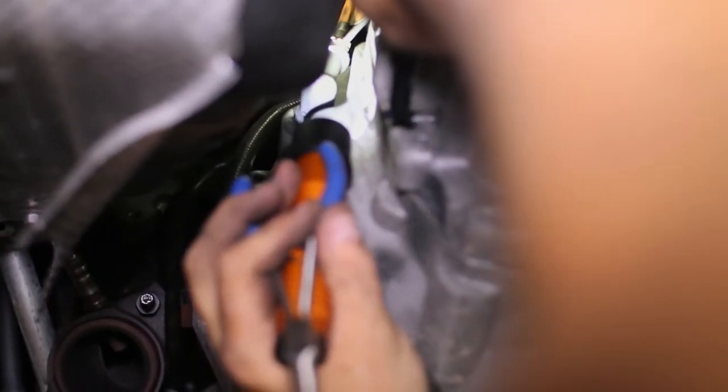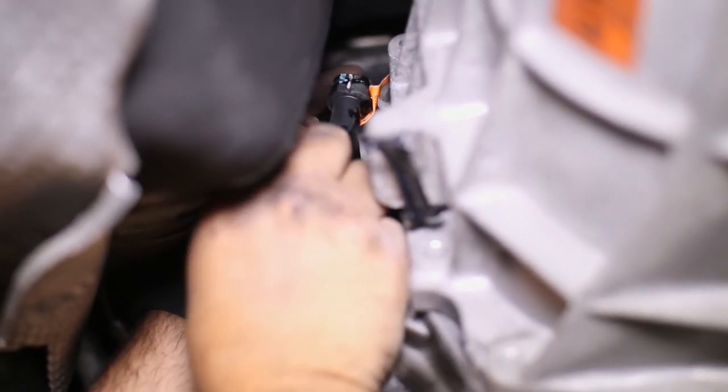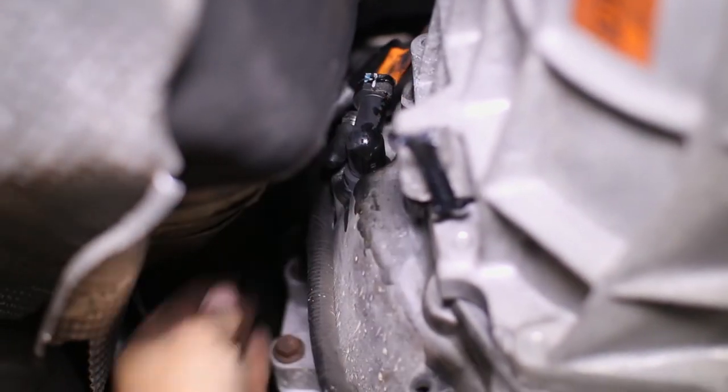Towards the top of the driver's side of the transmission you will see the hydraulic clutch line. Slide out the clip and pull the line from the transmission. You will have some brake fluid leak out, so be prepared. We capped the line for now.